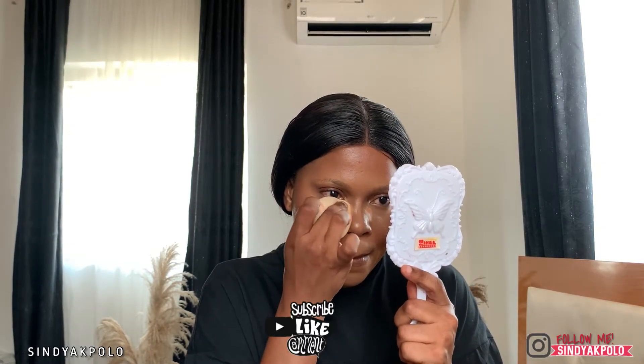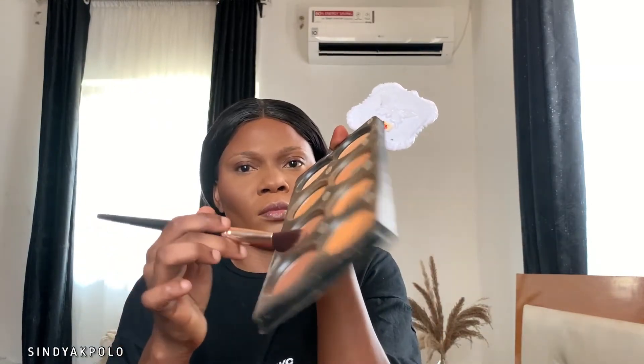Next I'm going to go in with another concealer from L'Oreal Paris to highlight — if you've been watching my tutorials, you know I love using two concealers to highlight. I'm going to go in with the Fenty Beauty powder. While I was blending, my phone had stopped recording so I had to go back and reapply the powder. I'm going to go in with the Little Girl palette powder to apply my contour, and also my blush from Milani — I love this blush so much. I'm going to apply the powder blush over the cream blush we just applied.